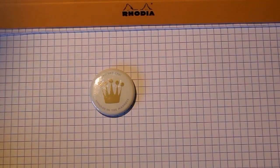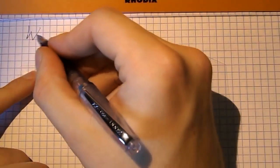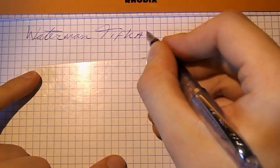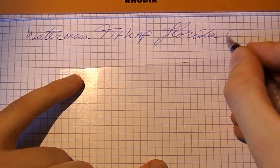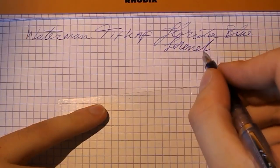So that's enough talk. You know the pens I use. I'm going to grab some Rhodia paper and we're going to do some writing samples. I hope this is going to be useful, and I'll see you later. Okay, so here we go with Waterman Tifcaf — the ink formerly known as Florida Blue, now Serenité.